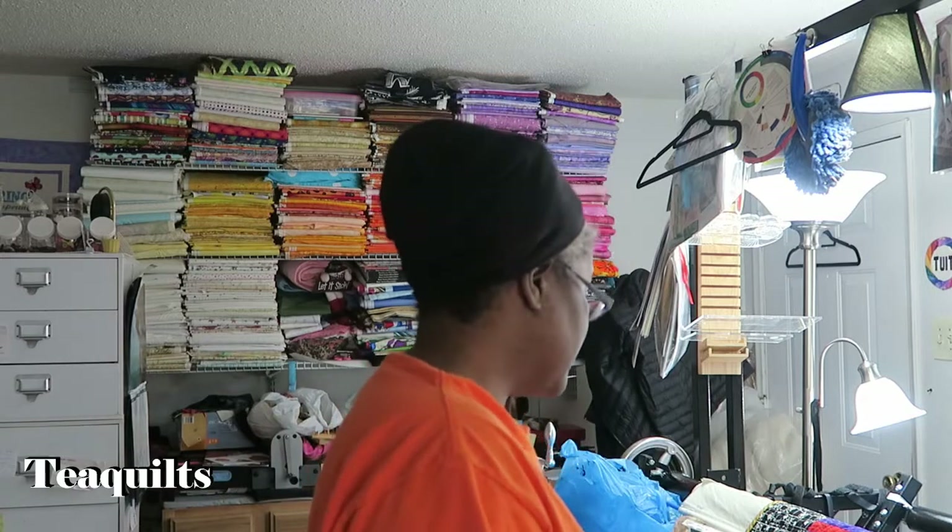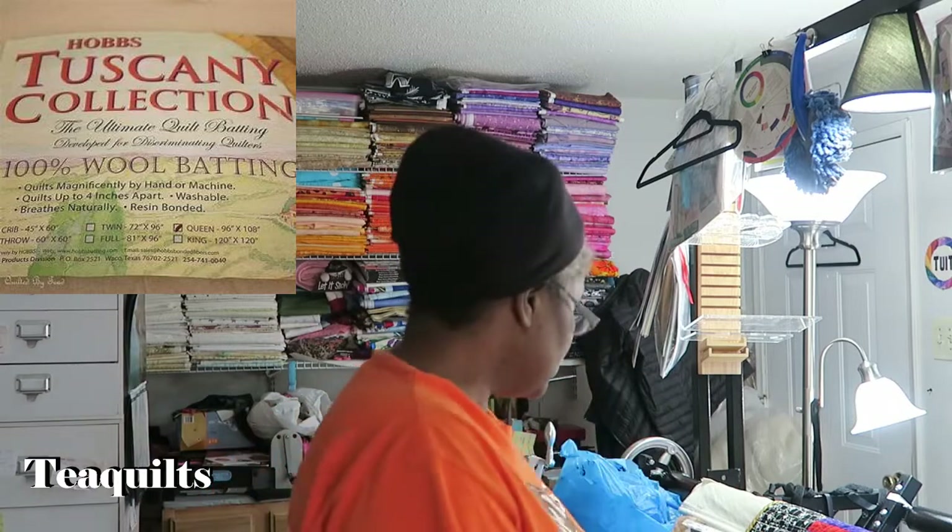I'll show you the quilt so you can see how it looks and how it puckers. I've already taken a tape measure and measured my quilt — it's 95 inches wide by 94 inches long. When I quilted it, I used two battings: the bottom layer is 100% cotton warm and natural batting, and the top is the wool Tuscany batting, which I think is 100% wool. If it's not, I'll put the properties on screen.